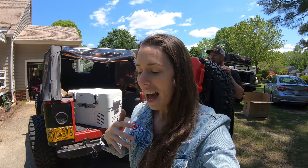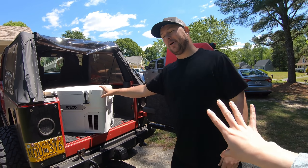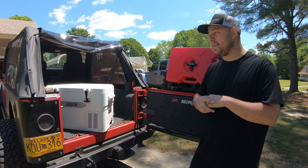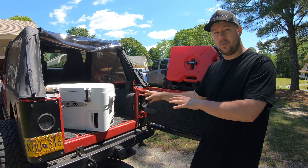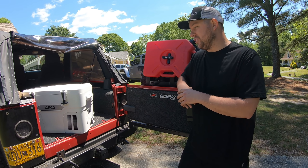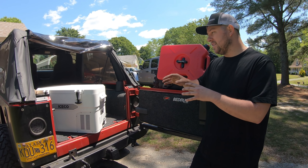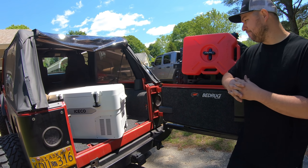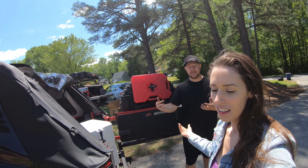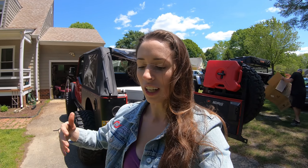I think this cooler is going to be really neat — I can use it based on my needs for whatever trip I'm taking, whether it's the beach, wheeling, or camping. Only downside: on full-time fridges there's an adjustable low voltage cutoff so the fridge keeps running until your programmed threshold, protecting your battery. This does not have an adjustable low voltage cutoff, so anytime your Jeep is off it's only going to keep going for about two more minutes. It doesn't have all the features of a full-time fridge, but it's a good versatile option.